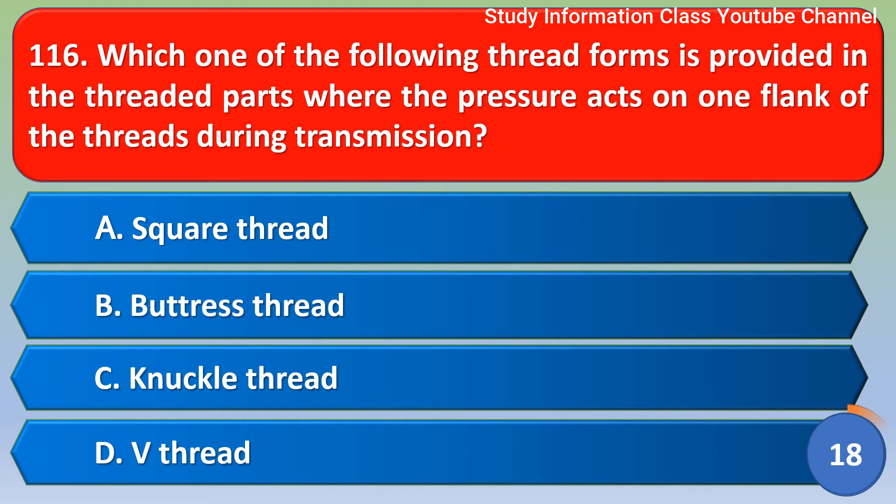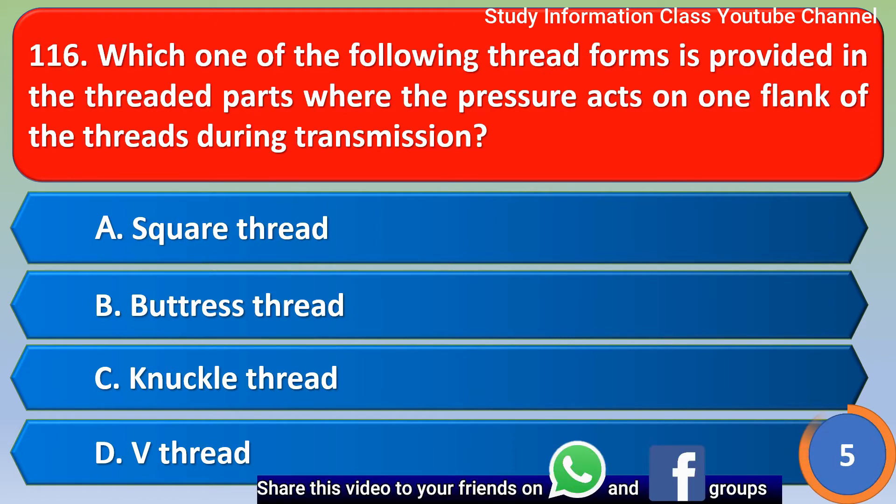Next question: which one of the following thread forms is provided in threaded parts where the pressure acts on one side of the threads during transmission? The correct answer is option B: Buttress thread. Option B is the correct answer.